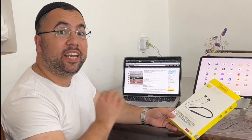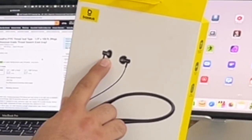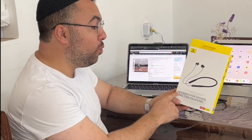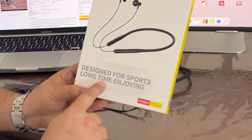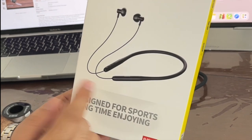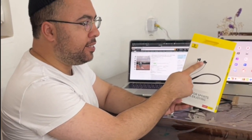What's up everyone. Today's video I'm gonna give you the trick for this type of headphones that you put on your ears, and it fell off while doing sport. Look what it says on the brand: 'Designed for sport, long time enjoying' — and it's not true. You know why? Because when you're putting this type, even the Apple AirPods that I used to own, it used to fall off.